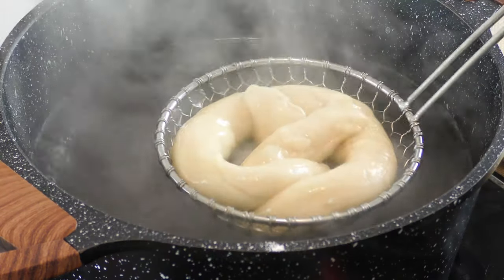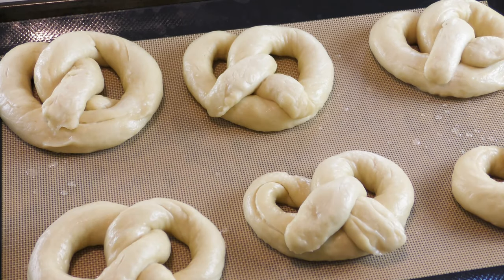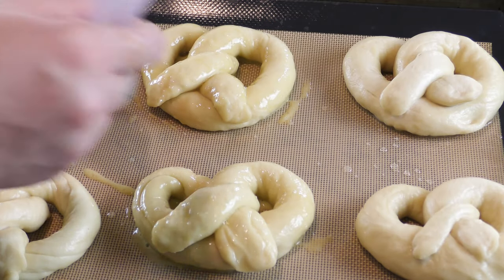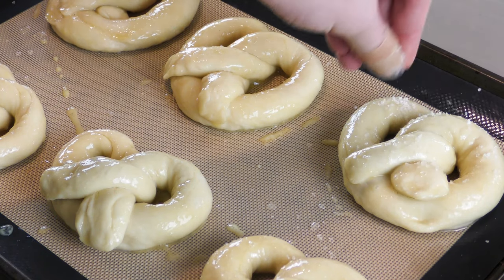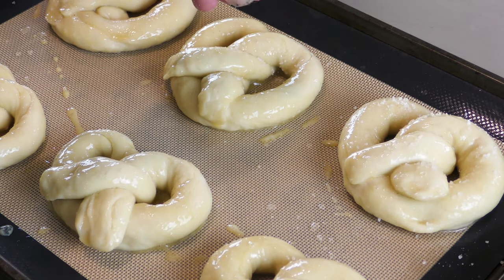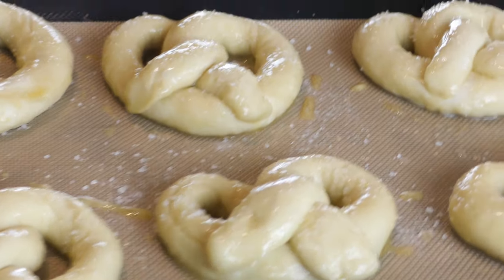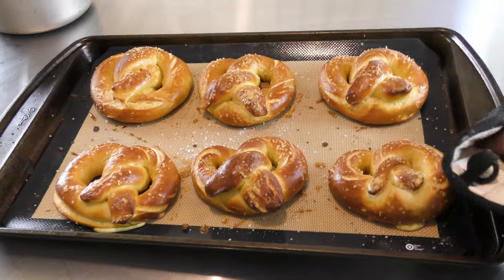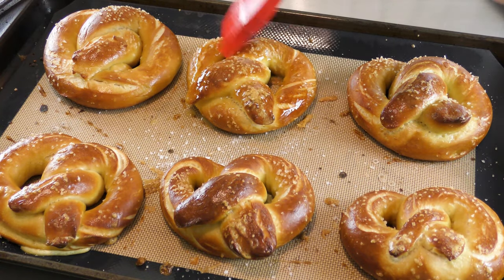Dip each pretzel into the solution for 20 to 30 seconds max, then take it out onto a parchment-lined baking sheet. Before going into the oven, brush them down with egg wash, which will give a golden brown crust and some sheen, then sprinkle with a generous pinch of coarse sea salt. Bake at 450 degrees Fahrenheit for 10 to 12 minutes. Once they come out, brush them down with melted butter while still warm.